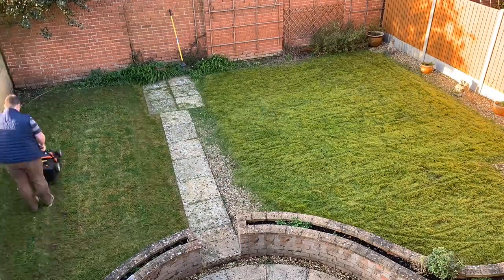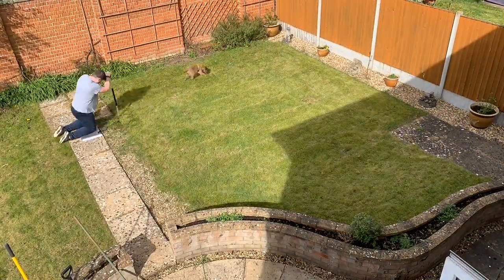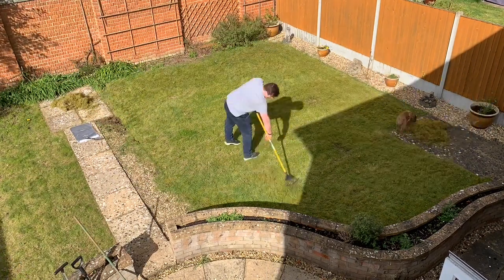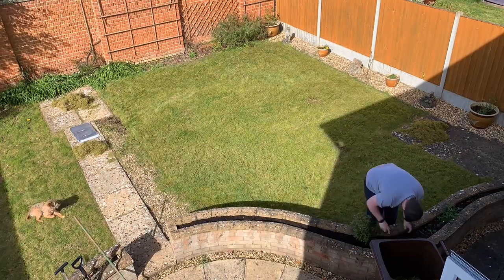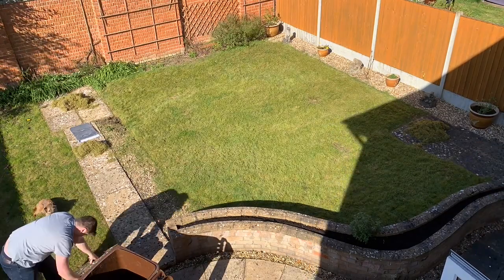Matthew went over it all with a rake and raked up as much as he could, then I went over it on the highest mower setting. After a few days it dried out, so I was able to rake a bit more up and will hopefully get the mower down again.